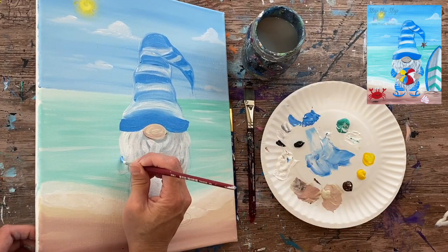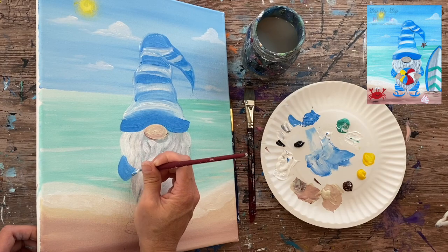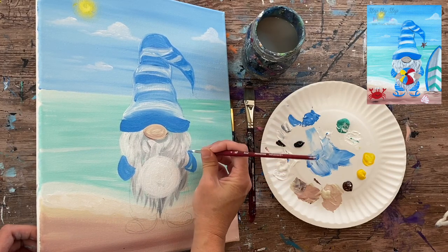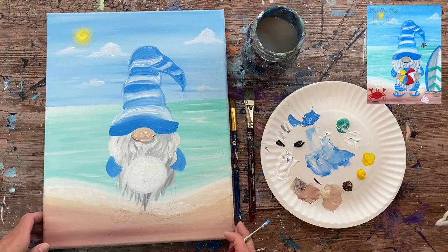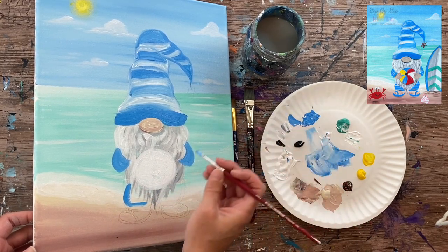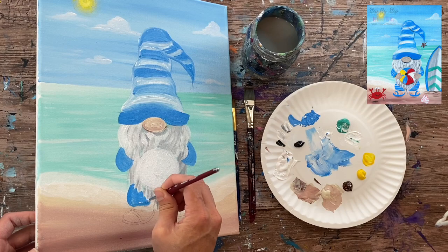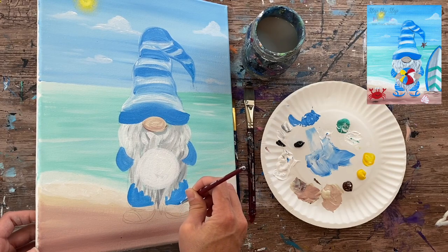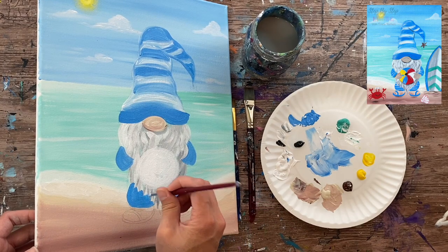Next I paint the sleeves using cerulean blue, following the curved then diagonal shape I drew — same on both sides. The shorts are also cerulean blue: I do the curve, the line, and fill it in solid. If you paint over the beard edge a little, that's fine — once the blue dries you can go back and touch up the beard in areas where it should overlap the shorts.